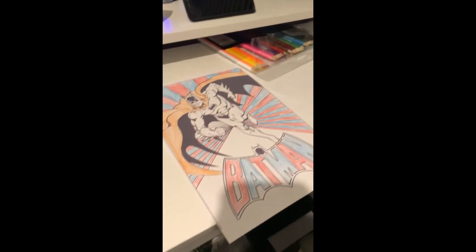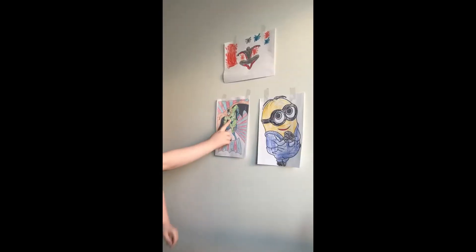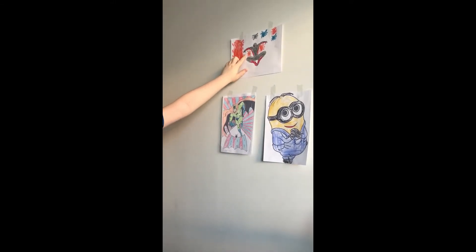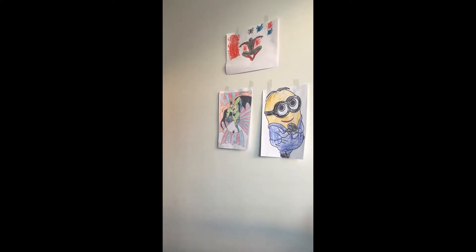Daddy's is almost done too. That's my daddy John. He did Batman. It's cool. And then that's my Miles Morales in the background. I think it turned out very well.